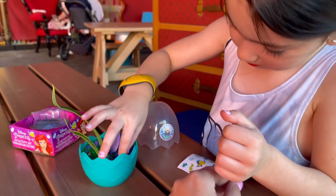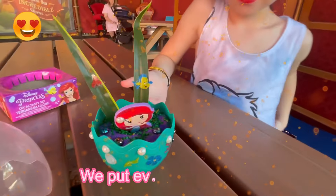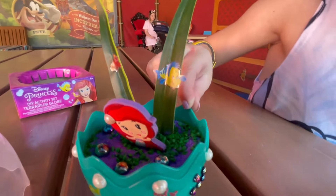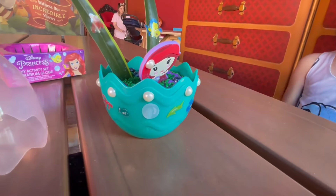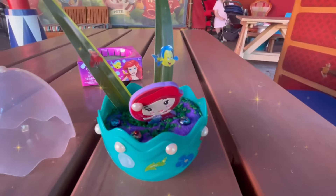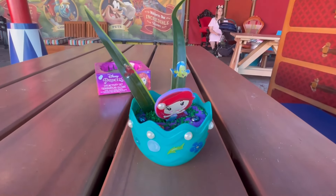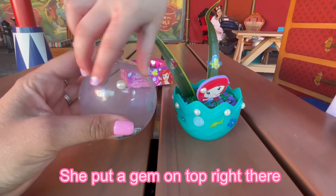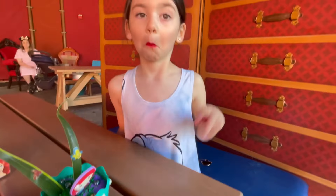We're going to let Evie work on this and then we will be right back. This is the final product. We put everything in here and we decorated it all. We put Sebastian and Flounder. She made a smiley face right there, and we put pearls all the way around. There's Sebastian and Flounder right there. So we're going to cover it up so we can take it to Ariel. She put a gem on top right there. We'll see you guys later. Peace. Like and subscribe. Bye!